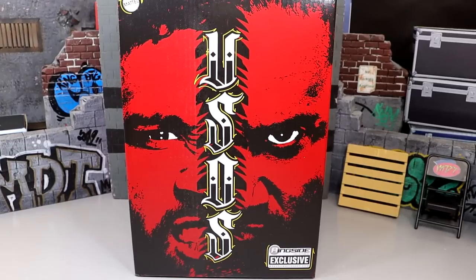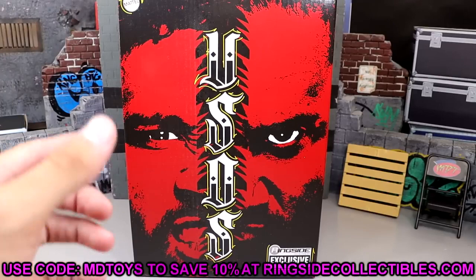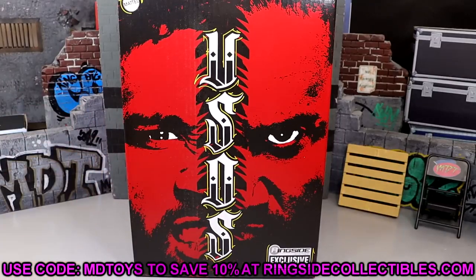What is good everybody, welcome back to another My Name Toys video. Today we're back with a brand new WWE Ultimate Edition review and it is a two-pack — the Ultimate Edition Ringside Exclusive WWE Jimmy and Jey Uso two-pack. Yes, this is Ringside Exclusive. You can go over there, use promo code MBTOYS and save yourselves 10% over at WrestlingFigures.com.